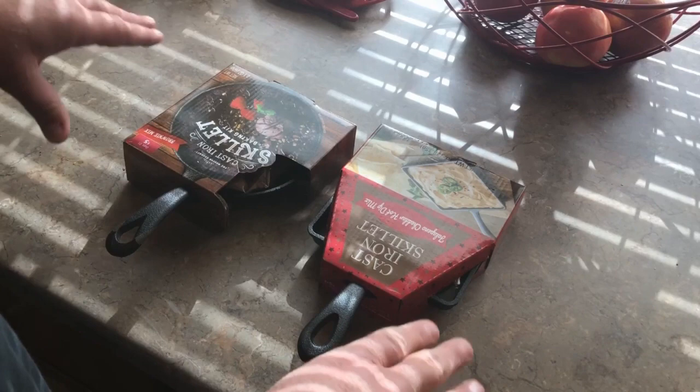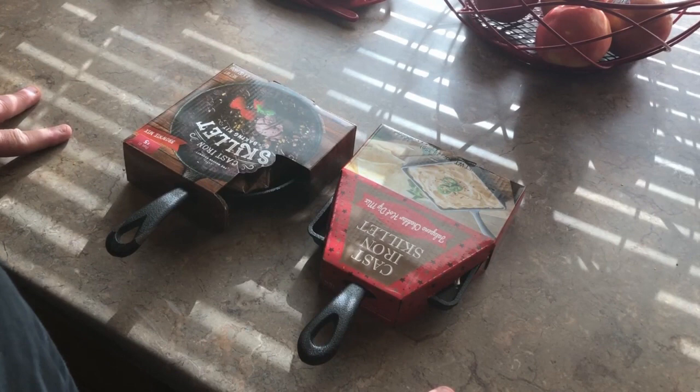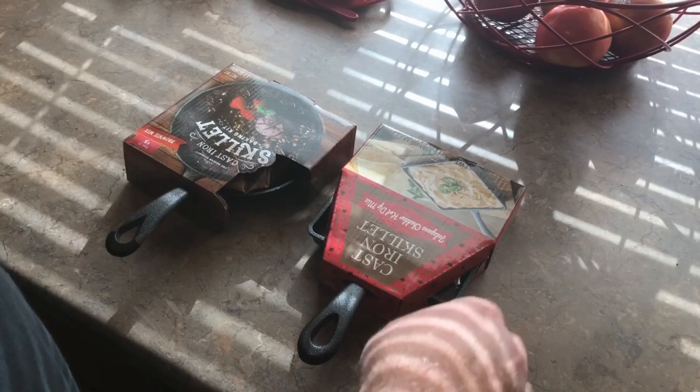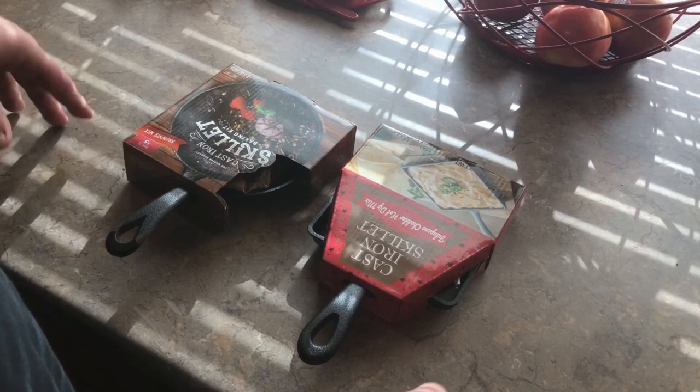Walmart sells them — similar deal with a no-name baking kit for five bucks. Some department stores will sell these, but theirs has a name brand, like a Snickers cookie kit or an M&M cookie kit, something like that, and they get ten bucks for it. Same skillet.